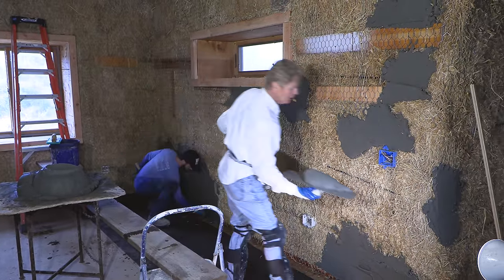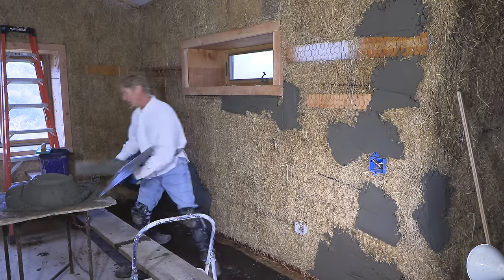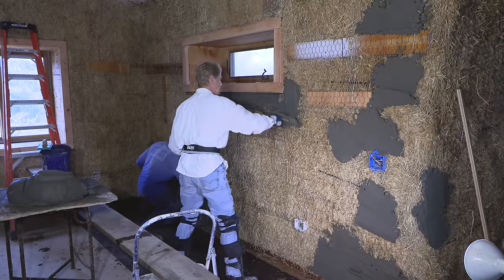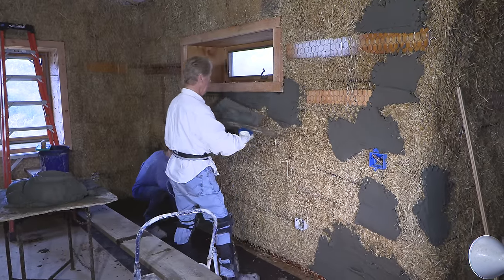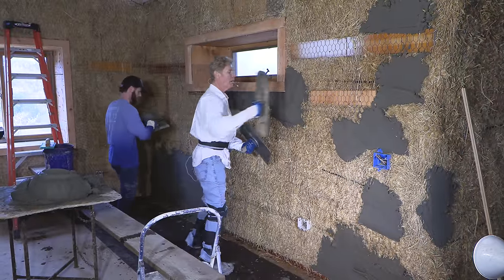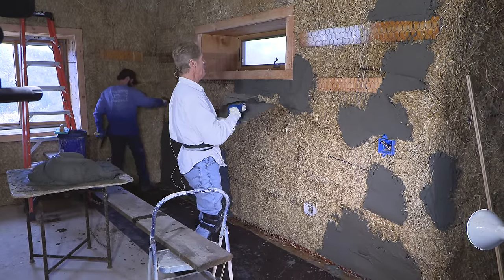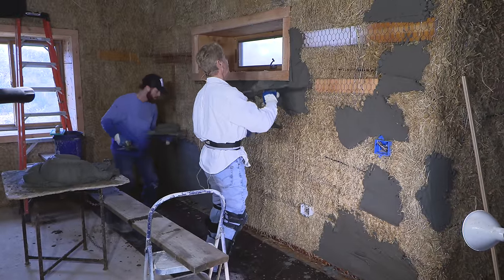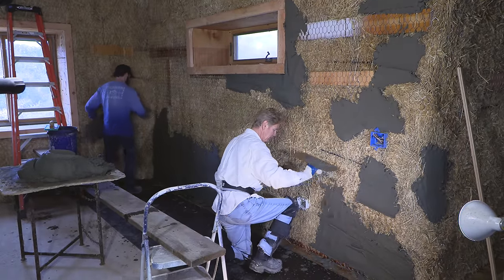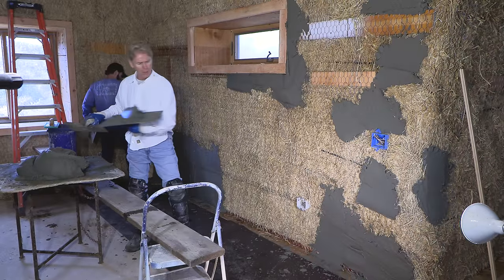What we're using here is cement and sand. Rather than go into what materials to use — there's 20 different cements, all kinds of methods, like three parts sand or two parts — instead of getting into all that boring stuff, I'll tell you a favorable material to use for straw bale. This is a Portland cement and they're mixing it with sand. Nothing wrong with that — that's how the majority of things are done.